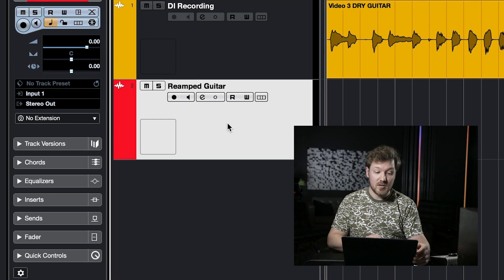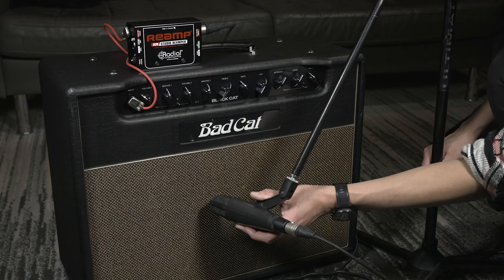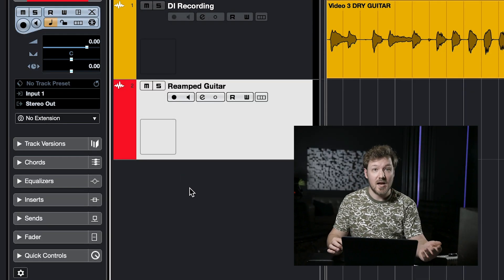From there, we go to the reamped guitar input, and the default settings will work well here. As default, it chooses input one, which is great as input one is connected to the microphone that is going to capture the reamped amp. The stereo output will feed the rest of our session, but if you have any other buses or routing in your system, be sure to select the proper output so that everything is monitored in context.